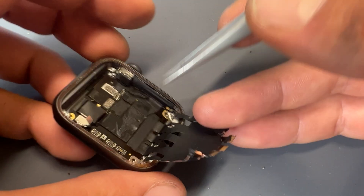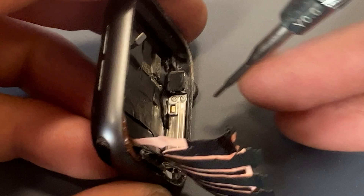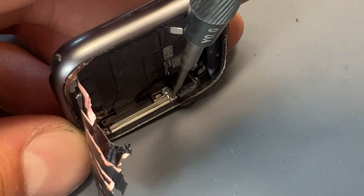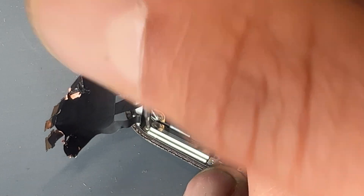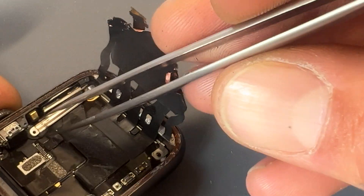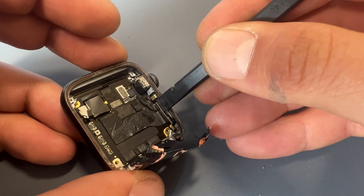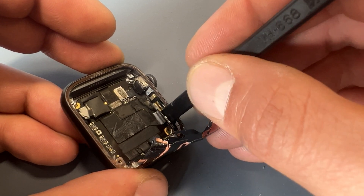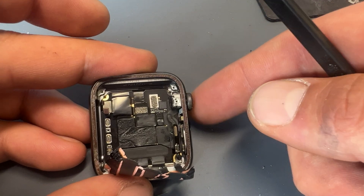Now we need to disconnect the buttons from the logic board. The connectors for these are hidden under some tape and a small shield held down by three tri-wing screws. This will reveal two FPC connectors on the right side of the watch that we can disconnect with the prying tool, and just move away from the edge. You don't need to remove the little spindle thing on the side.